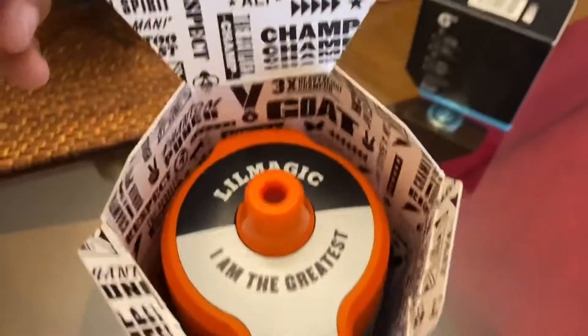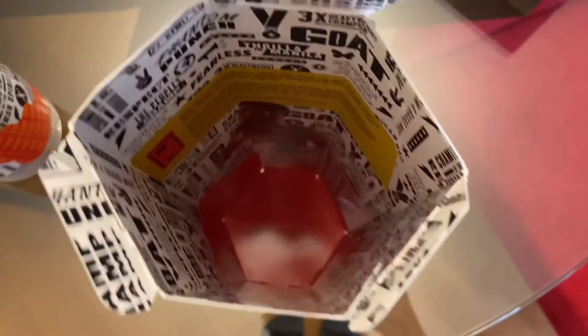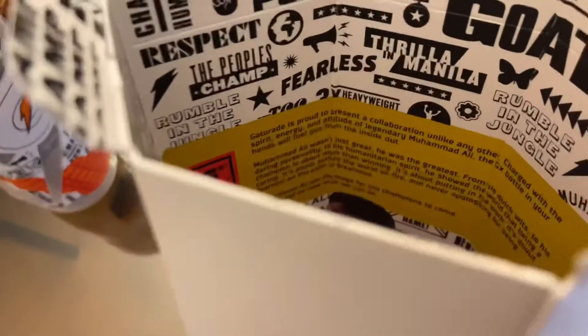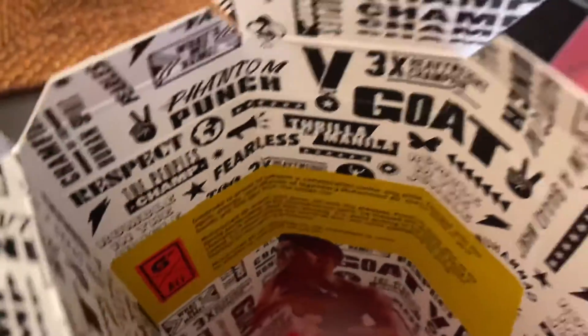Let me give y'all a better angle of how it looks inside. So this is how it looks — you see like it shows all the stuff. And this is the body. I took the bottle out — that's the bottle, and this is how the inside of it looks. It says like all cool things; you could pause the video to read that. It's just super cool.